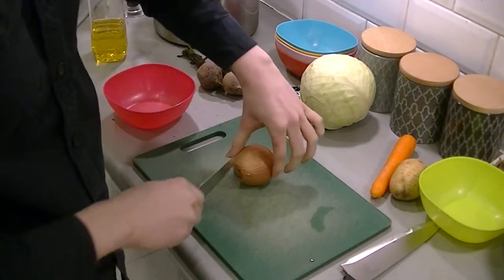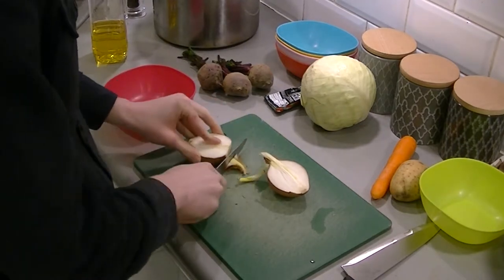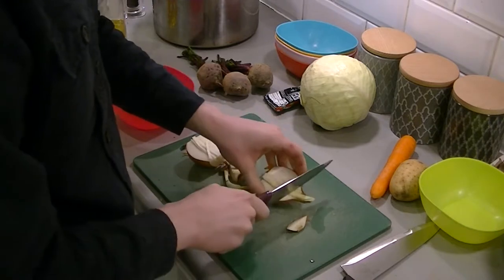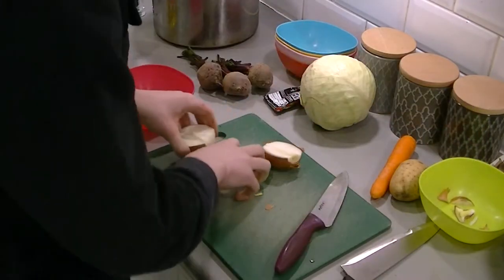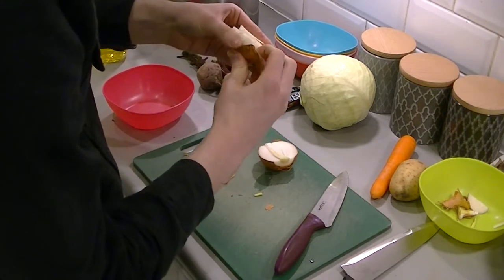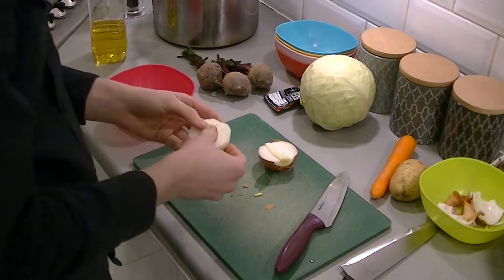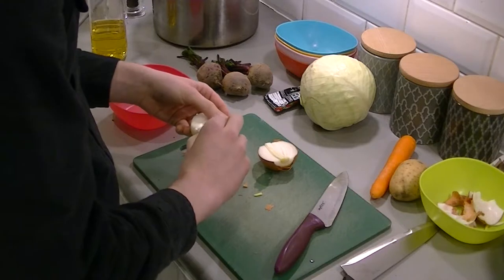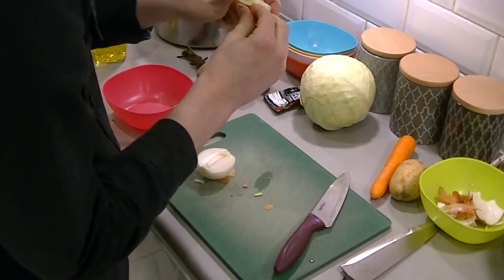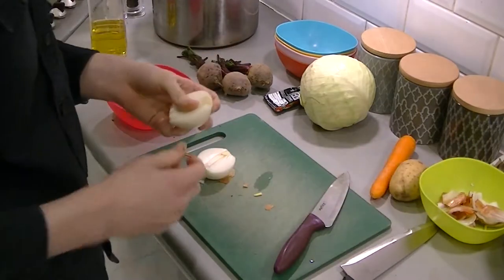I'm going to roughly cut my onion, which has started to grow away unfortunately. So it's only going to be very rough cuts for this one — no slicing today. We've got one medium onion to start off with, and we're just peeling the outside layers off, putting them in our little waste bin.